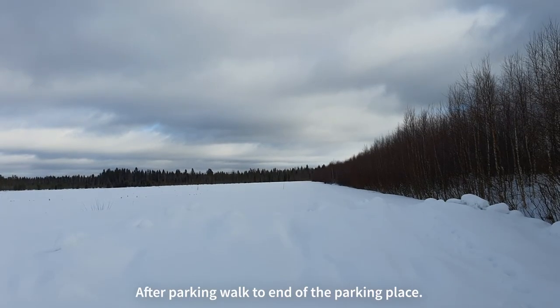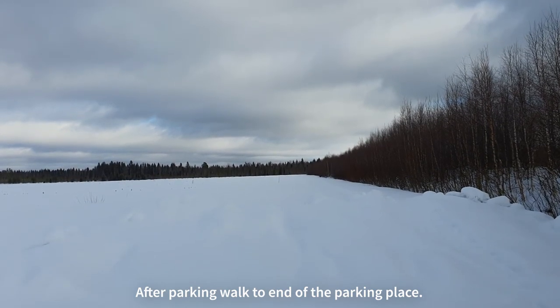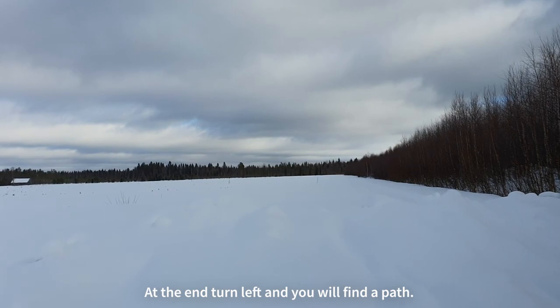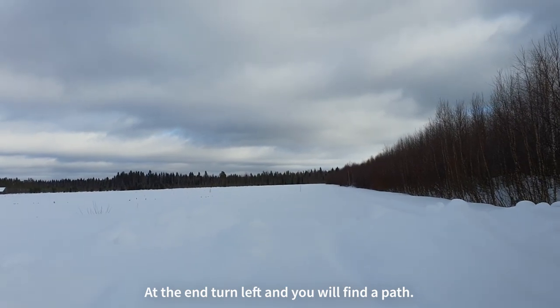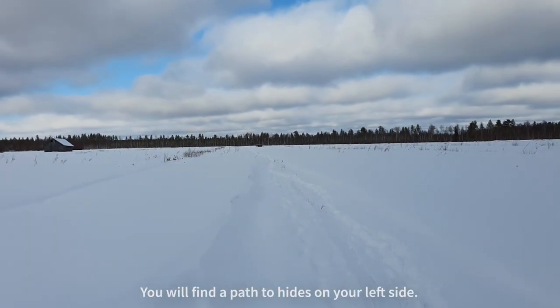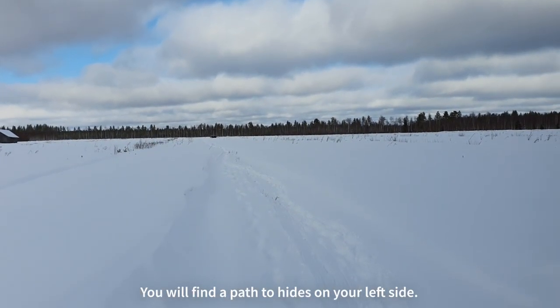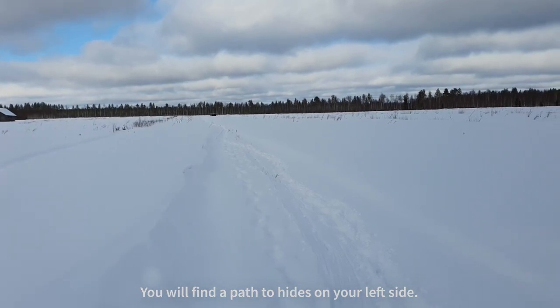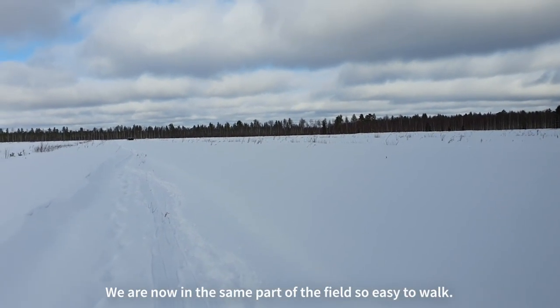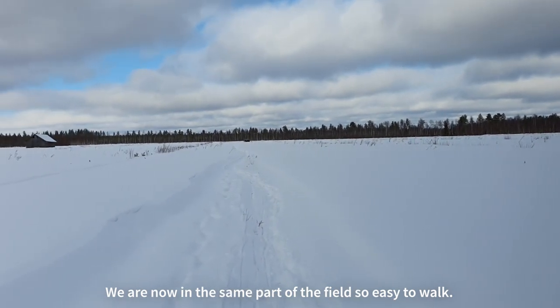When you have parked your car, walk towards the end of our parking place — towards the field, not towards the road. Here at the end, turn left and you will find a path which will lead to our hides. We are in the same part of the field as our hides, so there are no dikes or anything else you have to go through, so it's easy to walk to the hides.